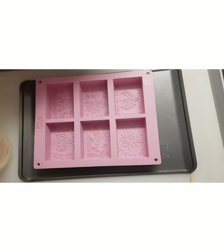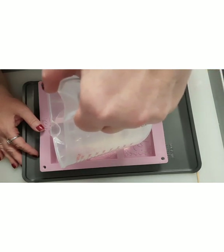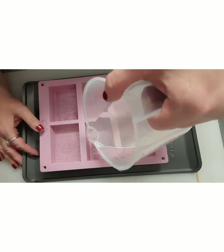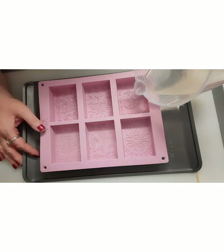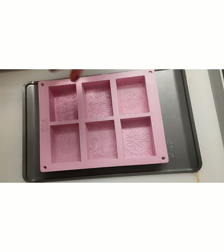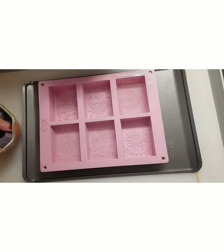I'm going to spray with alcohol one more time because we want it as clear as possible. That's it — I don't want any more in there because the embeds are quite big. I'll spray the alcohol again for the air bubbles, and it's going to help the embeds adhere.